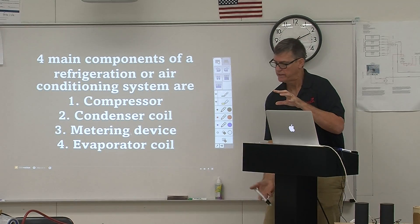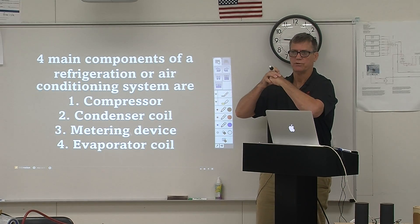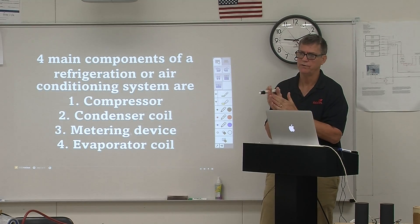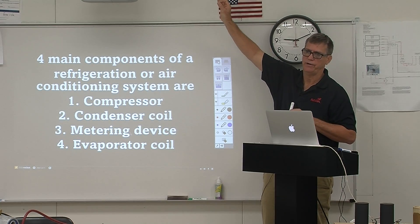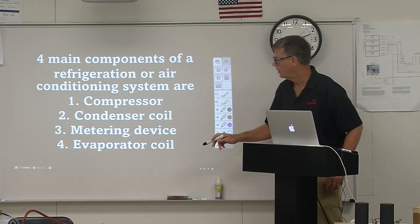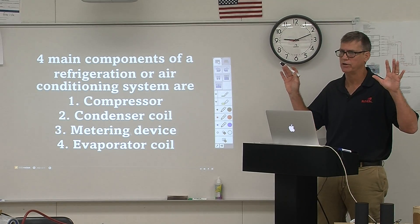As that return air — let's say 75 degrees — comes back through the coil, we want to see a temperature drop of about 20 degrees in a good air conditioning system. Put a thermometer on the discharge side and you should see about 55 degrees. If you see 75 degrees in and 55 degrees out, you know you're doing a good job. So we have the compressor, the condenser coil, the metering device, and the evaporator coil — no matter the component, in heating and air or refrigeration, it's going to be the same thing.